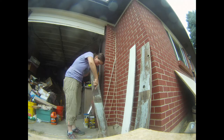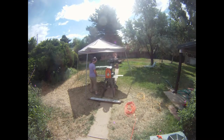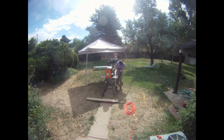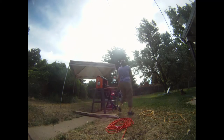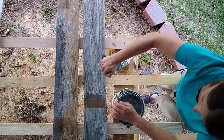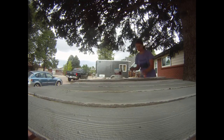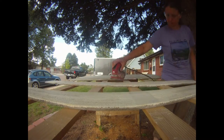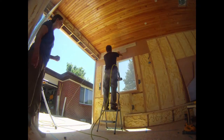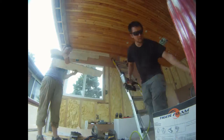A lot of work was put into making the shiplap boards. Fence slats were stripped of old paint and planed to make them thinner and weigh less. After much trial and error, I found that slightly diluted white paint accomplished the look I wanted. I painted the boards and then sanded the high points to create a roughed-up look. Maybe I've watched too much HGTV with my mother-in-law, but I really like the look of shiplap.